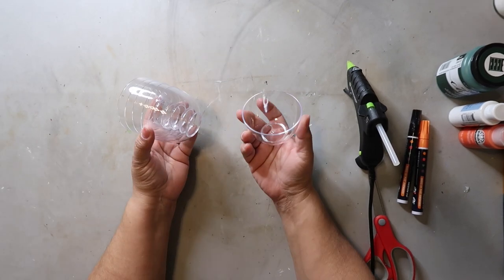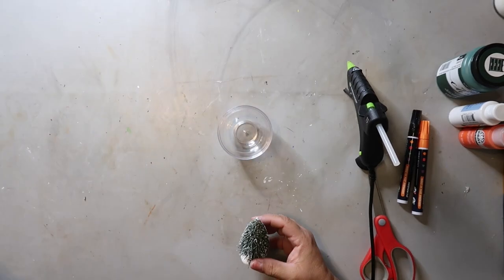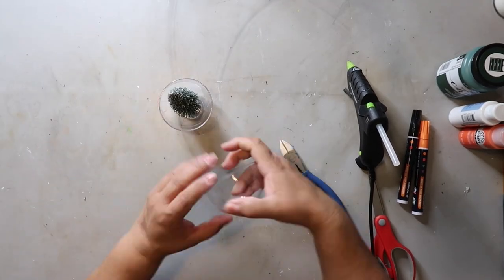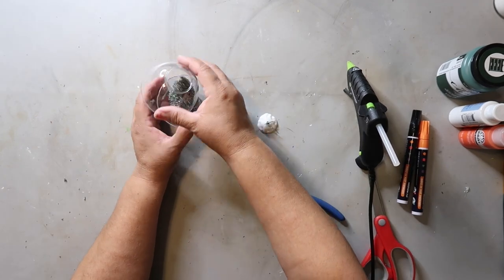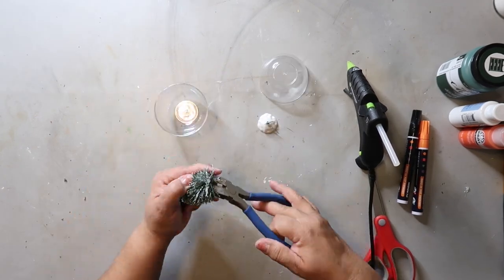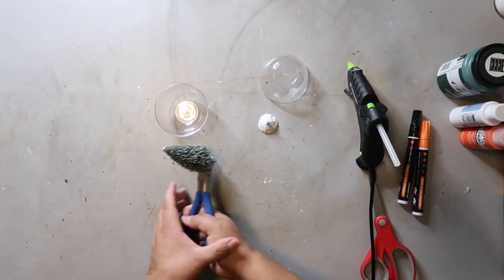This next project is going to use these little containers I got from Dollar Tree — they're in the party section — and one of those bottle brushes. I'm going to cut it down to a size that'll fit inside the containers. It was a little bit tougher to cut than I originally thought, but I managed to get it done.